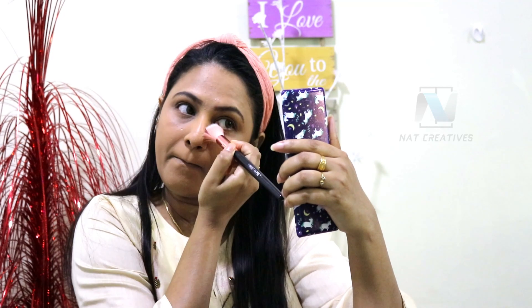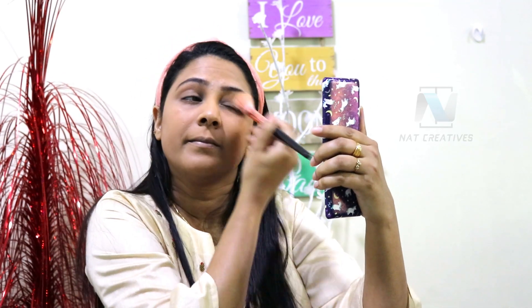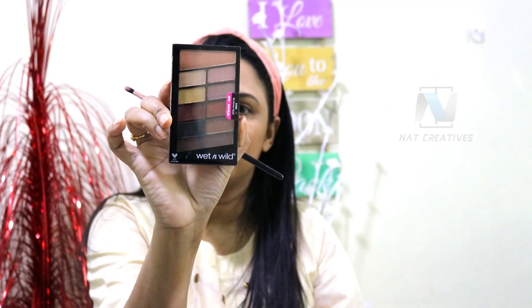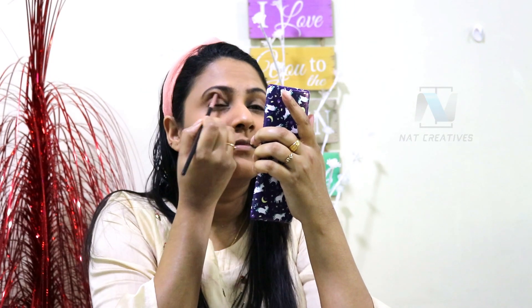That is my favorite. I use a loose powder and it will set the makeup. We will do highlight makeup. I use a palette for the eye makeup and apply the eyeliner to the eyelid.